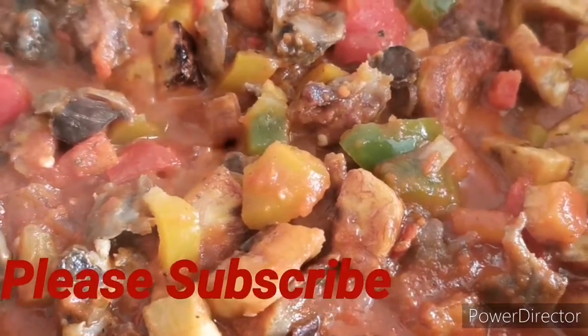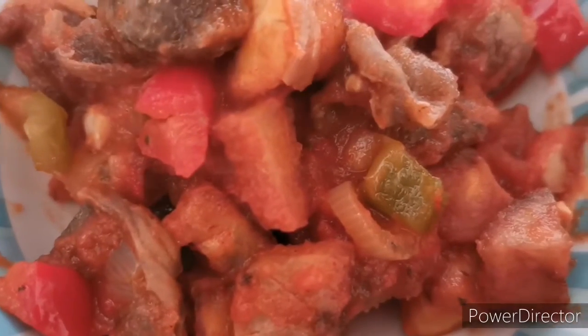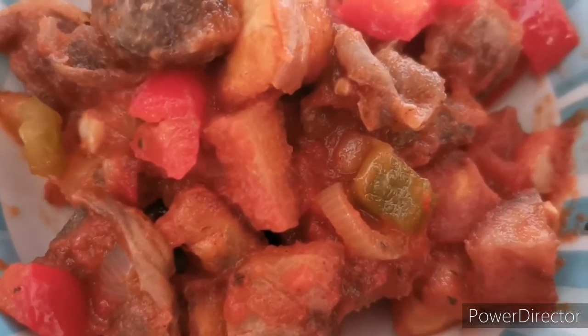Thank you so much for watching this channel. Please like, share, and subscribe, and do have a nice day. Bye!